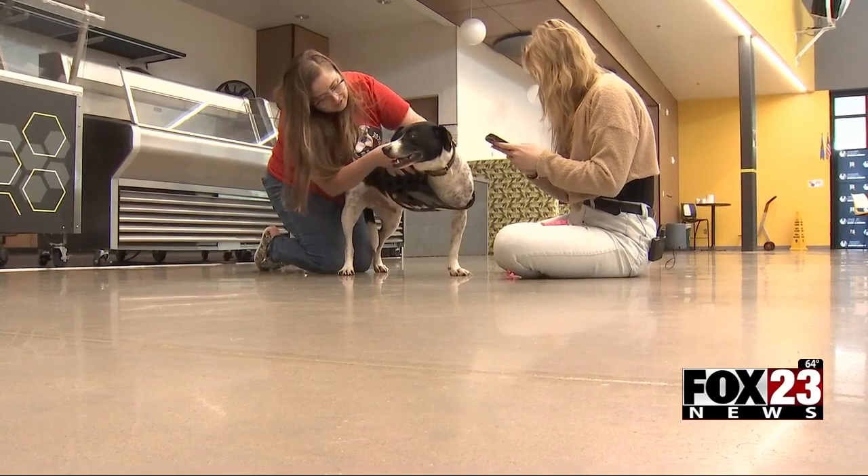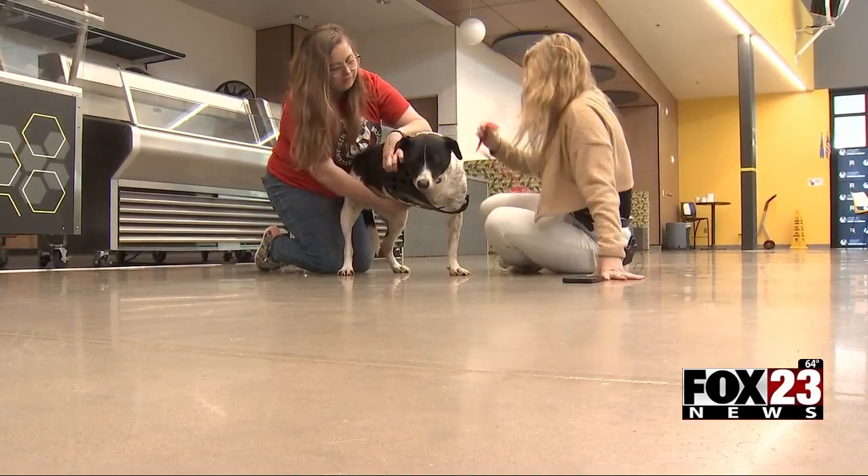He was in foster care at the time with the Broken Arrow Rescue Community, or BARC. I got a call from the foster saying that there was an accident, so I had to rush him to Animal Emergency Center. When he got there, the vets thought that maybe a wild animal had pulled his leg, possibly through a fence.